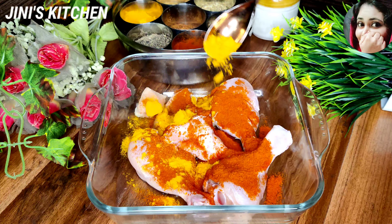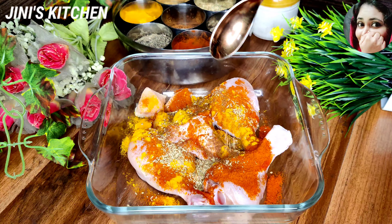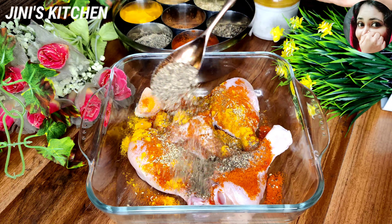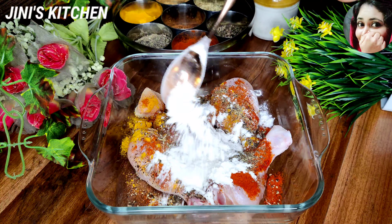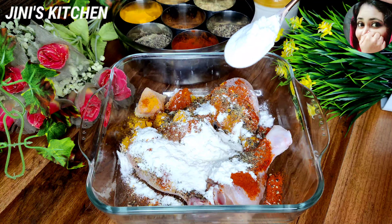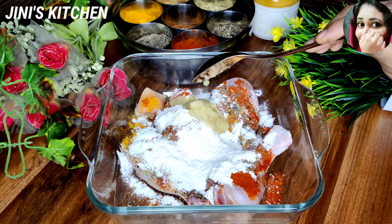1 spoon of chicken, 2 spoon of chicken, 1 spoon of masala, 1 spoon of masala, 1 spoon of garlic, 2 spoon of corn flour, 1 spoon of ginger, 1 spoon.